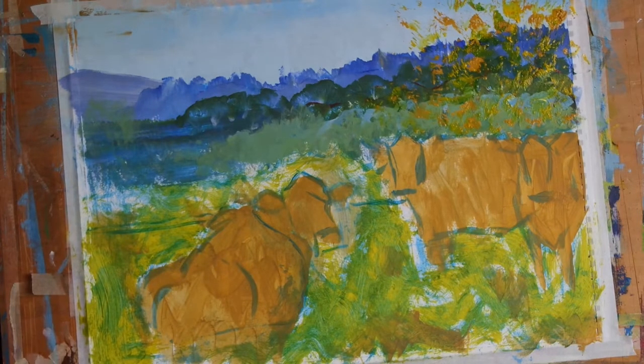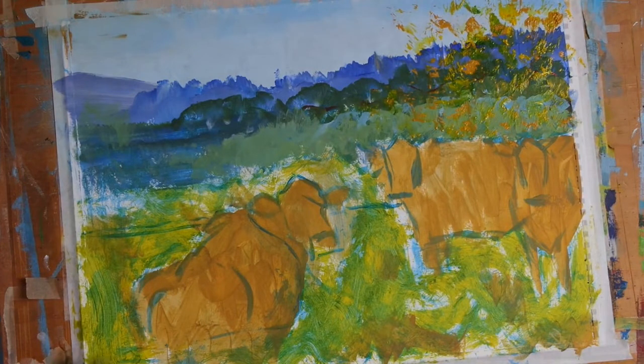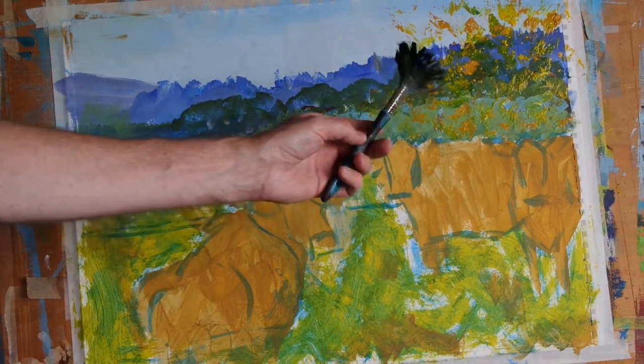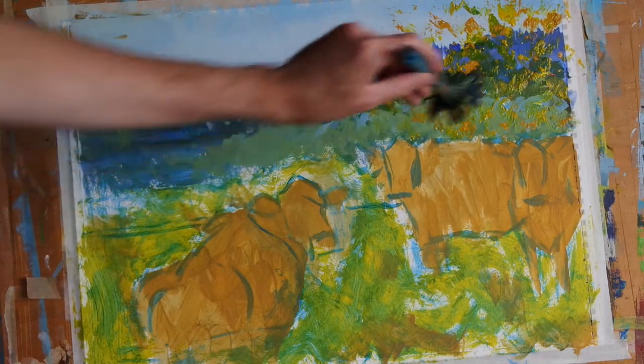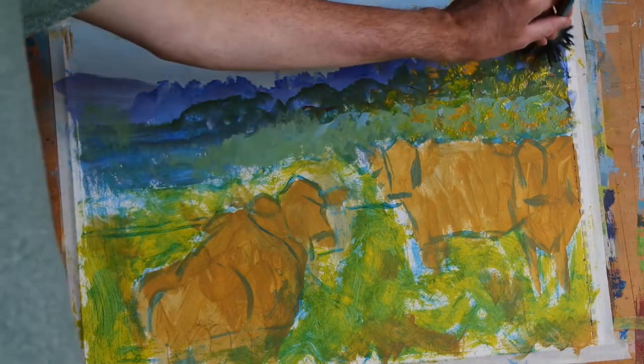That's the first layer done. Now I've added a healthy dose of ultramarine blue to the same brush and I'm going to apply that over the top of this first layer.